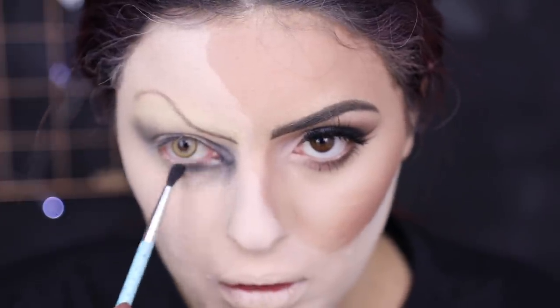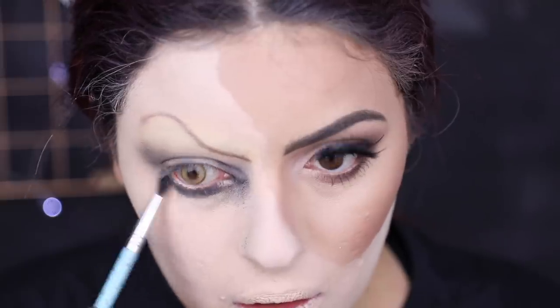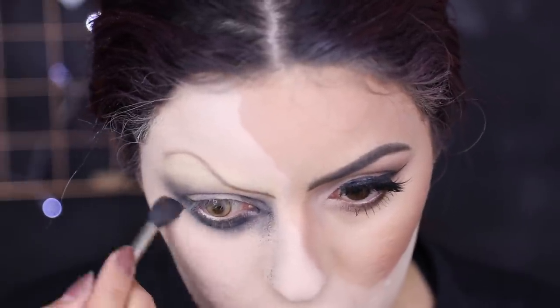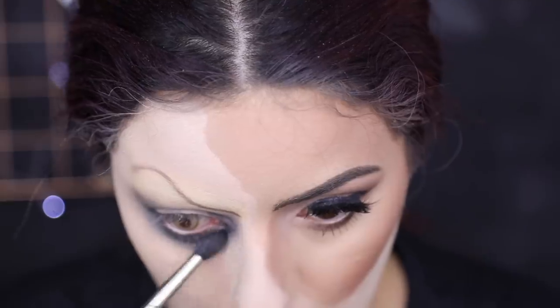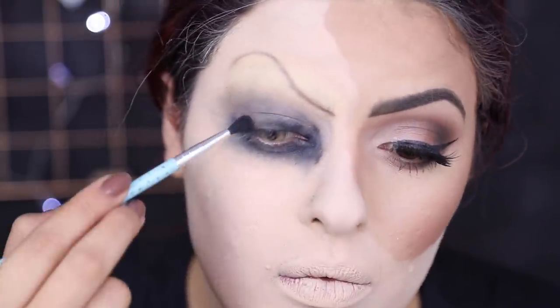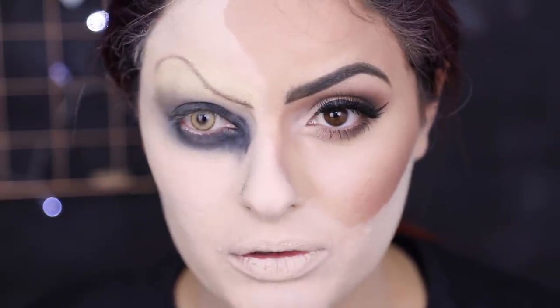Então eu fiz um esfumado com cinza, de uma forma que parecesse meio sujeira, meio maquiagem borrada. E eu passei também ali no canto interno do olho, pra ficar uma coisa bem malvada quando você olhar pra baixo. Dei uma boa esfumada embaixo do olho também, porque o Pennywise tem uma baita de molheira — uma maquiagem borradona pra baixo. Então você pode fazer essa parte sem dó nem piedade. Eu vou dando uma esfumada e não tô nem me preocupando com a parte que tá borrando, não tô nem aí com a sombra que tá caindo, porque vai tudo fazer parte no final e vai dar tudo certo. Não se preocupe.